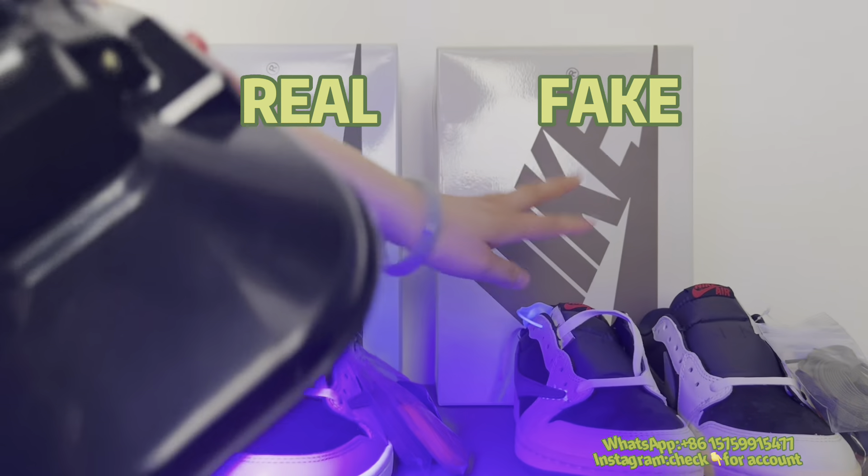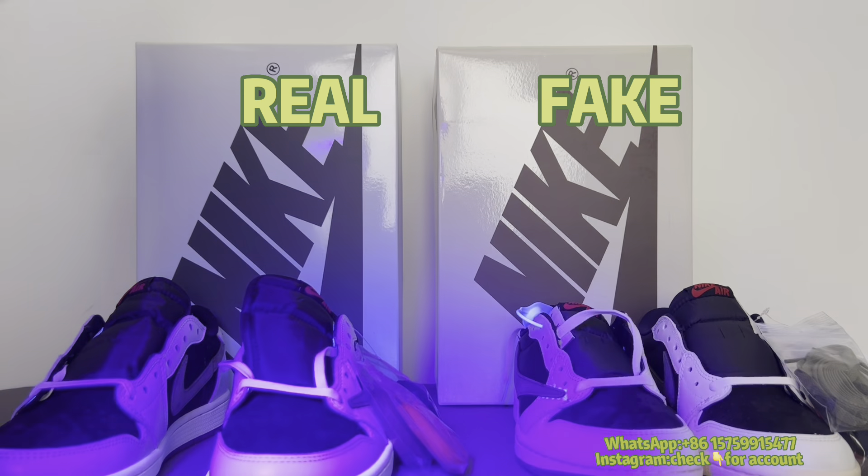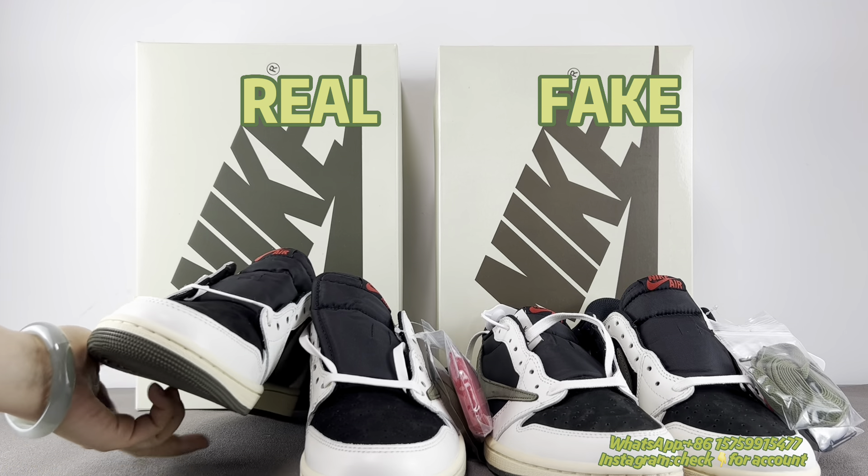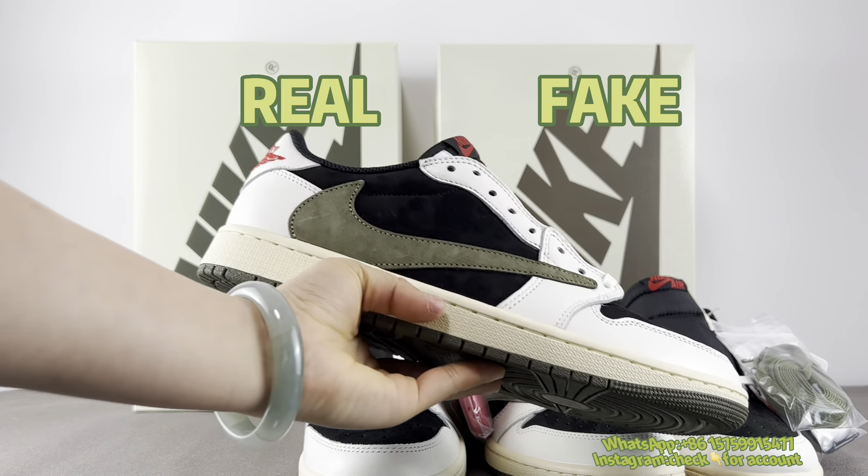The difference between the two comes down to totally different manufacturing technology. That is all for today — if you like my video, please subscribe and give me a thumbs up. Thank you.